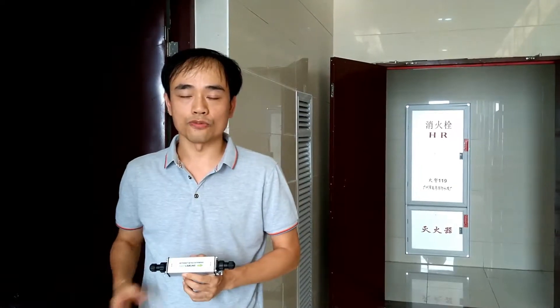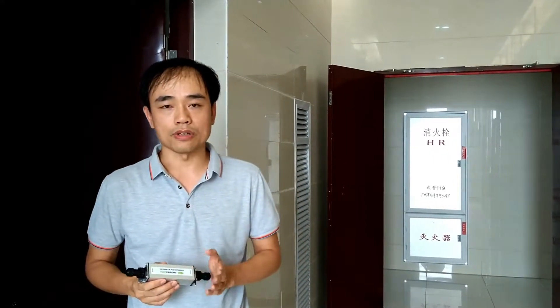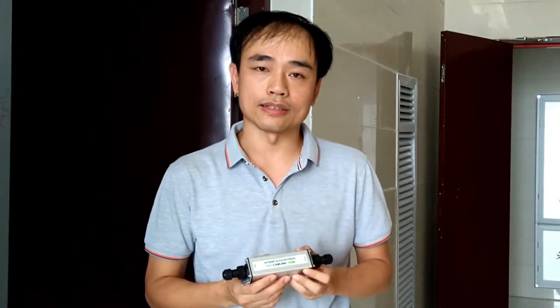Hi there, this is Joe. Today we are going to install an IP camera on the second floor. There is a total of 150m between the camera and the recorder. As we know, the maximum distance between the camera and the NVR is 100m. So we are going to be using this PoE Internet Extender to join the cable and extend the extra 50m.